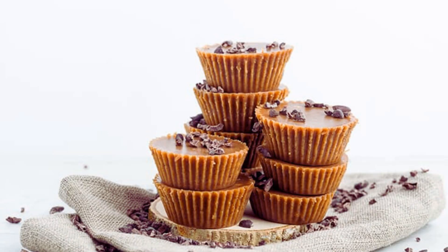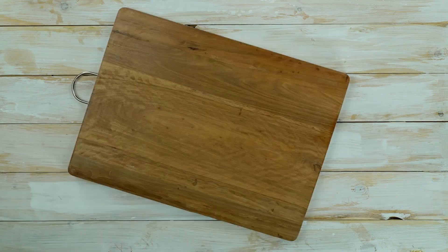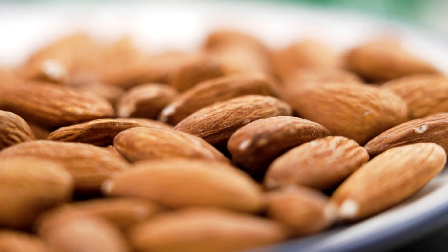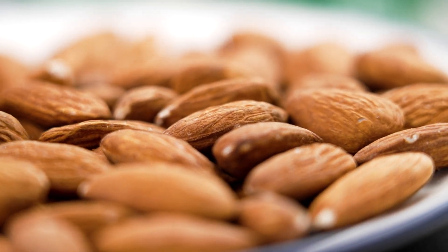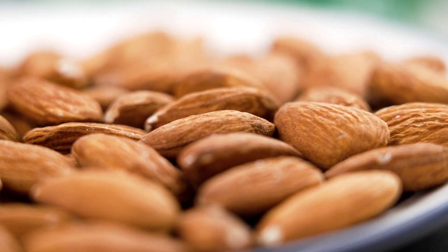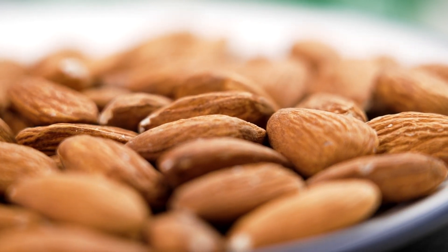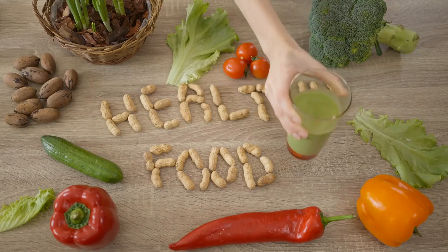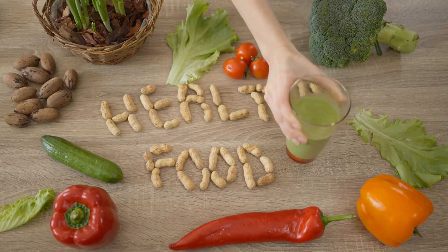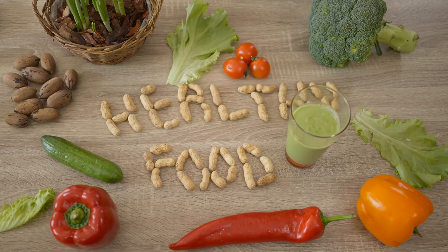Welcome back to my channel. Today I will be making Almond Butter Fat Bombs, a delightful keto treat for diabetics and healthy eaters. If you're following a keto diet or simply looking for a healthy snack that satisfies your sweet tooth without spiking your blood sugar, Almond Butter Fat Bombs are an excellent choice. These little treats are not only delicious, but also packed with healthy fats and nutrients that make them perfect for diabetics and health conscious individuals.